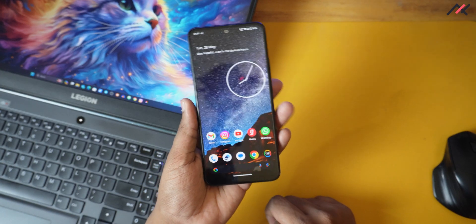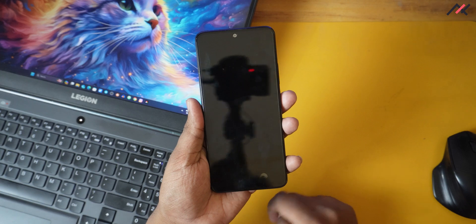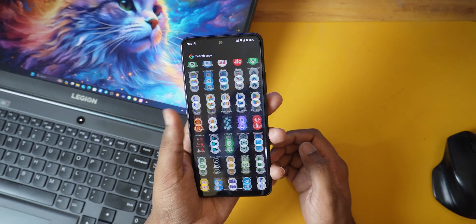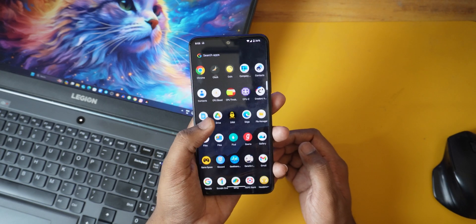4G carrier aggregation is working perfectly fine — I was able to connect simultaneously to the 2300 band. Other things like call connectivity, Bluetooth audio, wired headphone, and Teams are all working as expected. I also got the chance to check the IR blaster, which is working perfectly fine.